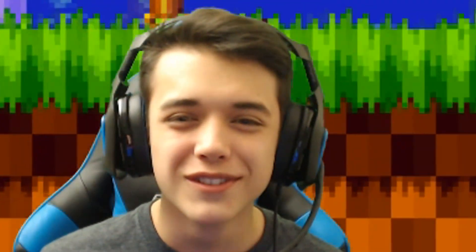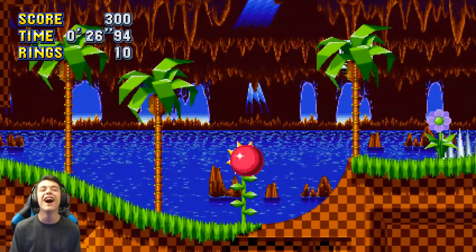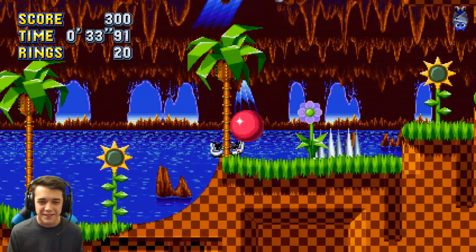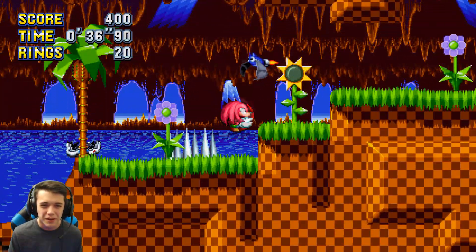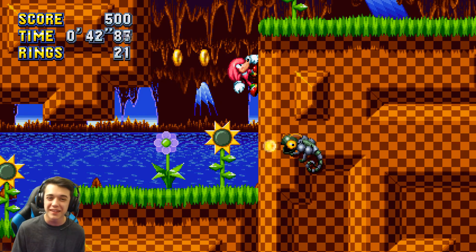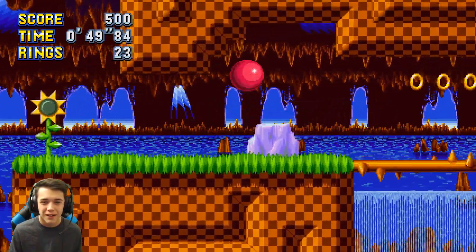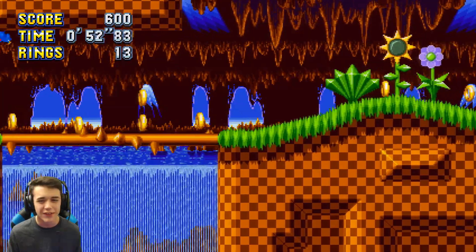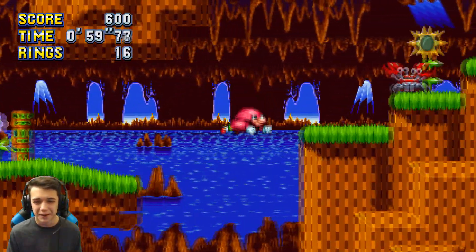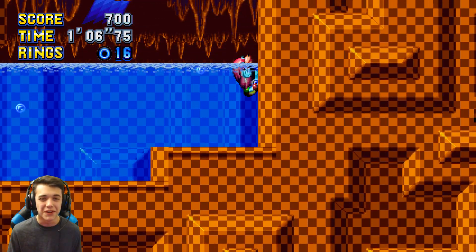Whenever you spin dash — whenever you're charging it up it makes the spinning sound, and then whenever you launch it he spits. And whenever I brake, he says he doesn't know the way. I don't know if you guys can hear that, but this is pure gold.